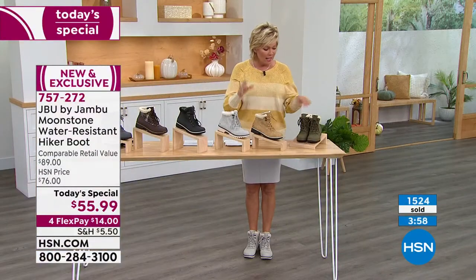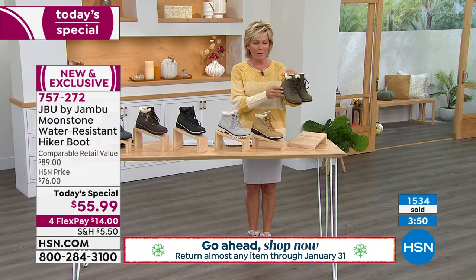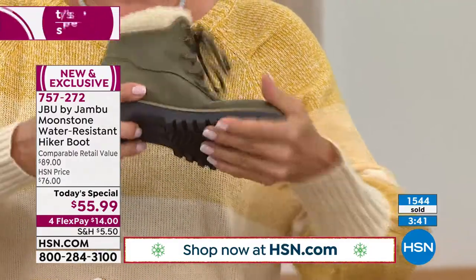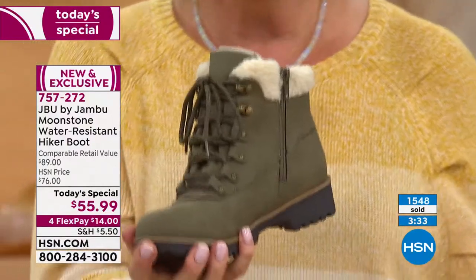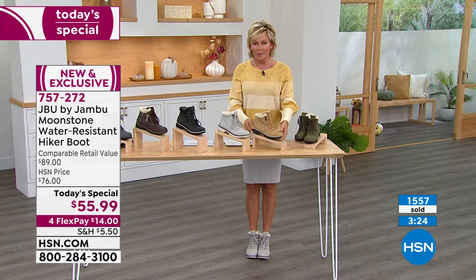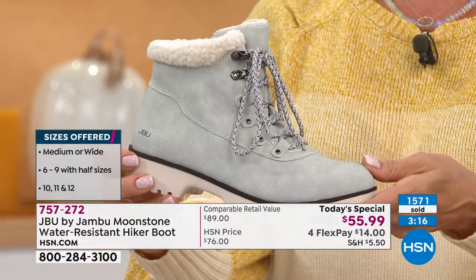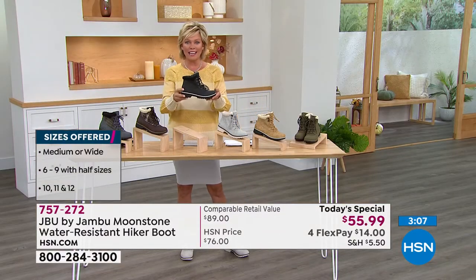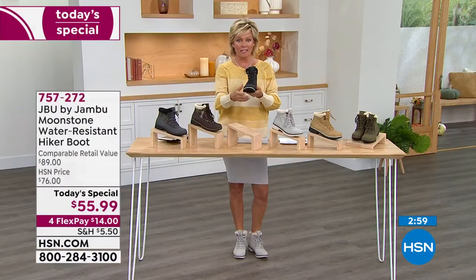Over 1,500 and counting sold quickly on this boot. The olive was first to sell last year in a similar style; this one is more streamlined, lighter weight, with more feminine details. It's a water-resistant upper with an all-terrain rugged outsole. Look at the flexibility — it's not stiff, clunky, or heavy. Medium and wide widths available, sizes six through twelve with half sizes up to ten. The stone is like a light dove gray and the black — about 1,000 already ordered tonight — will likely be the first to sell out.